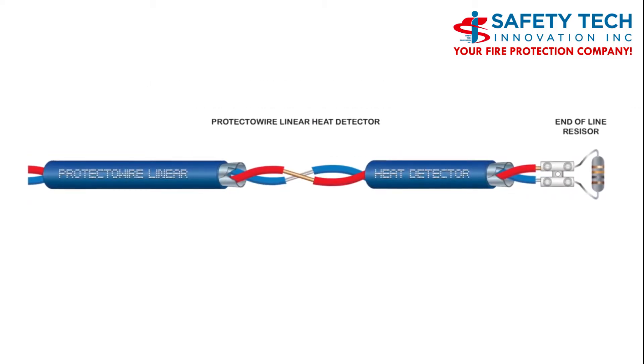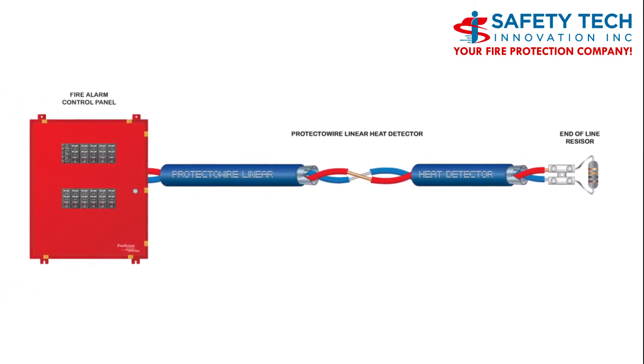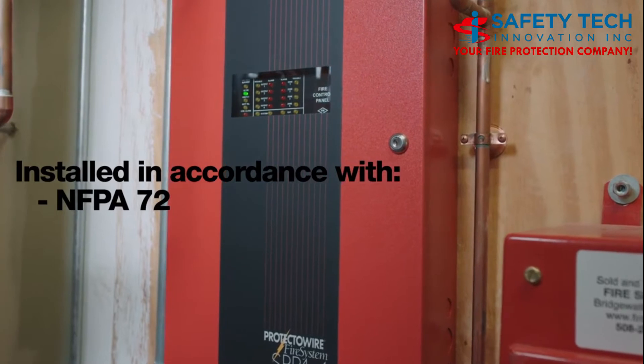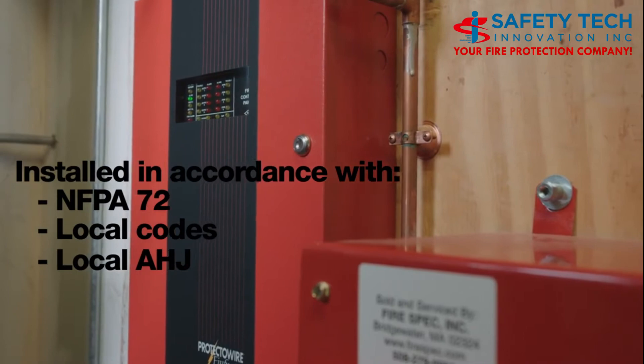Protectowire linear heat detector is a continuous heat detector. It is designed to be used on a compatible fire alarm control module or panel. The Protectowire linear heat detector must be installed in accordance with applicable sections of NFPA 72, local codes, or as required by the local AHJ.